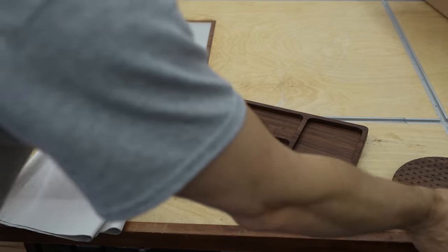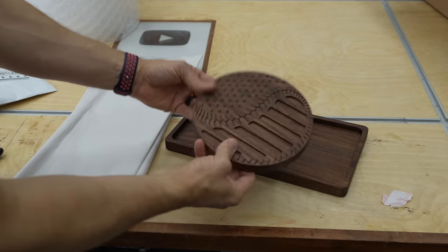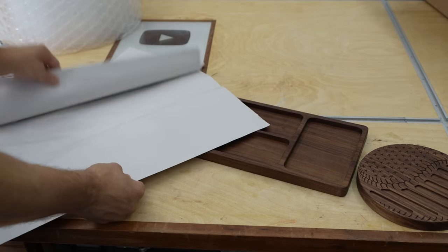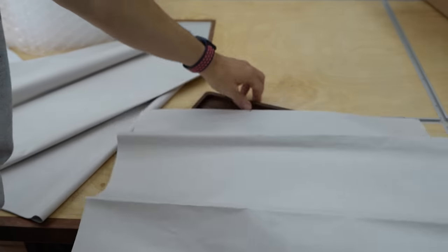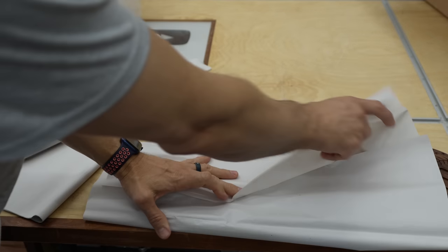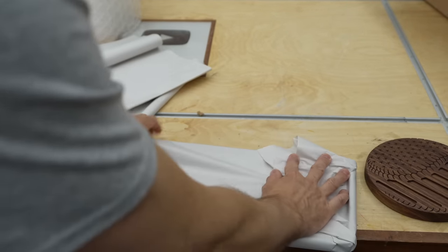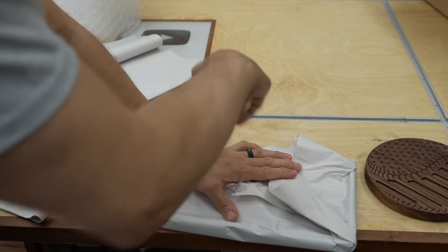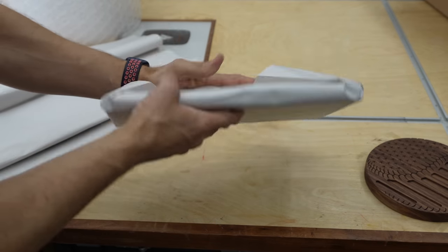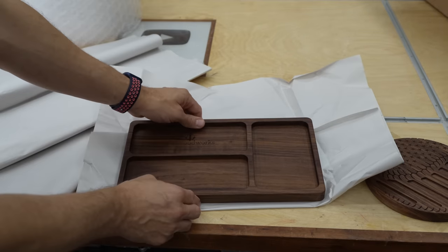Anytime I ship wooden items like a catch-all tray or baseball art, the first thing I do is use tissue paper or packing paper and wrap the item, tape it up, and then wrap bubble wrap around that. That keeps anything from scuffing and scratching your products before they get to the customer.